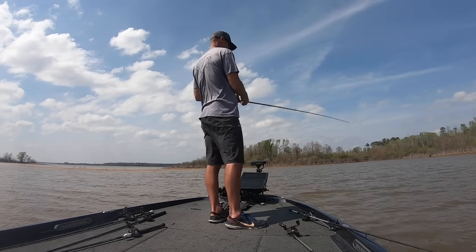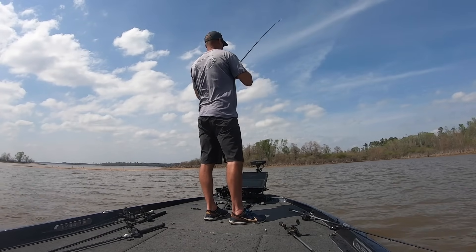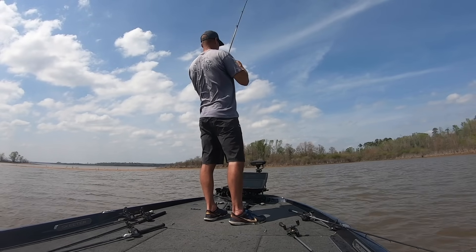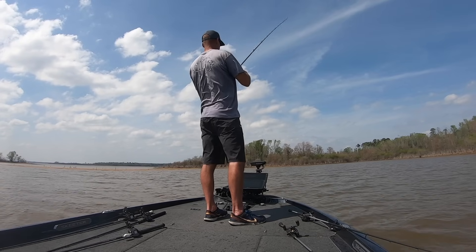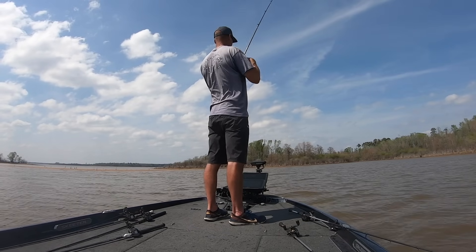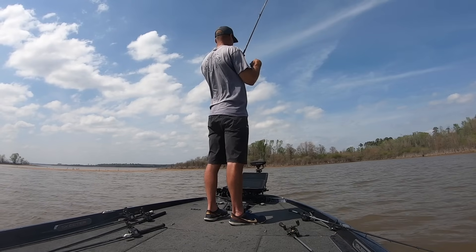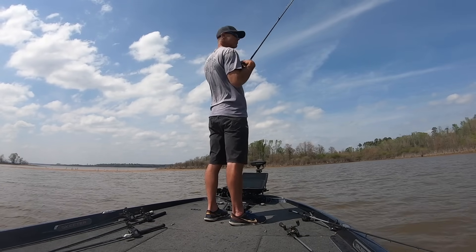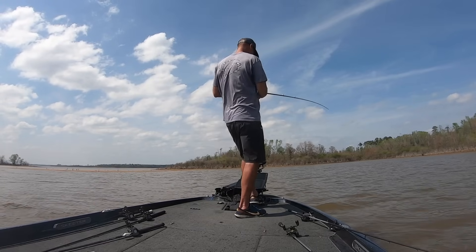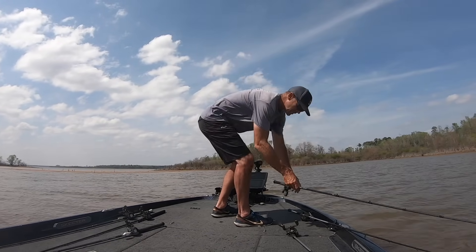Okay, this is really important - pay attention here. I'm throwing the regular Hybrid Hunter in this pocket, but if you notice, I'm not throwing to the bank. I'm throwing in the middle of this pocket. The bank is to the left, it's really flat and really shallow, kind of getting into the grass. I'm throwing in the middle with the regular one so I want it to get a little bit deeper, but the grass is kind of giving me fits. Watch what I do - I reach down and pick up a Thunder Cricket.